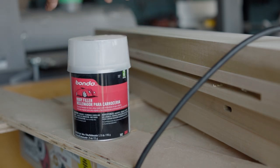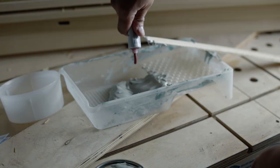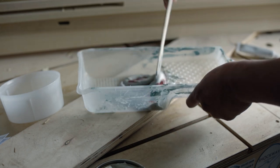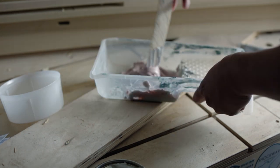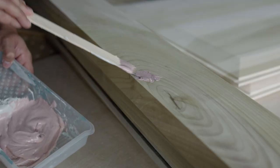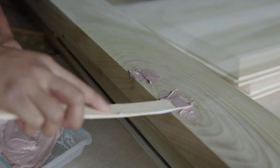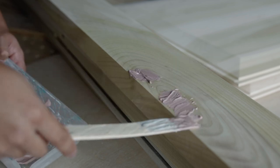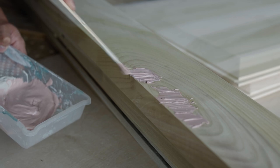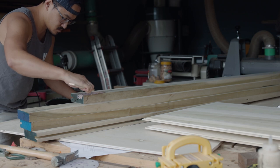Before assembling the doors, I'll fill all the imperfections with bondo. I like to use bondo because it dries really hard and doesn't shrink nearly as much as wood filler. The downside is that it dries really quickly, so you have to apply it onto your surface as soon as it's mixed, and you have to make sure there's enough hardener added or else the bondo won't cure correctly. It also leaves a pretty bad odor, so applying it in a ventilated space is a must — but it has become my favorite filler for projects that will be painted.